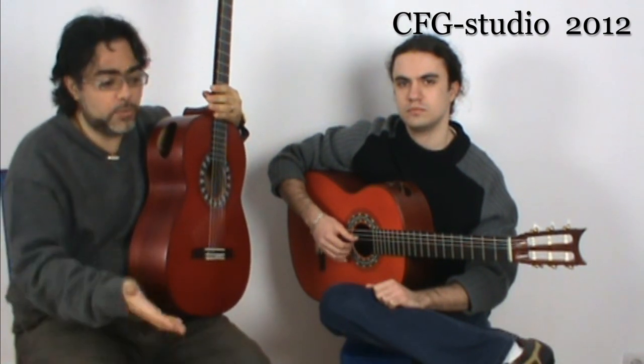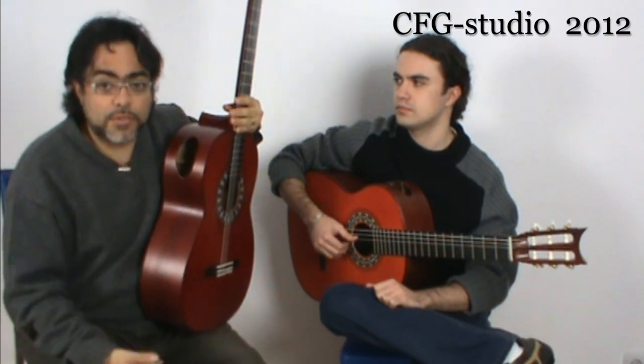He will be graduating very soon from the Conservatory in Malaga. He has already two years studying classical guitar and the career of music at the Conservatory in Malaga. He is also one of the grant recipients from CFG. I strongly recommend you listen to his advice because he is the only person I know who has solid knowledge of both disciplines and can give you a very objective and well-rounded approach to classical guitar, being also a flamenco player.